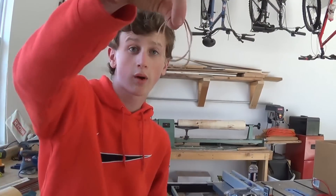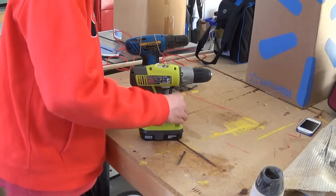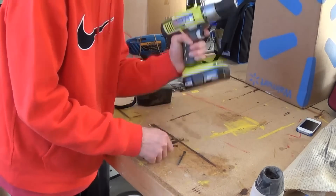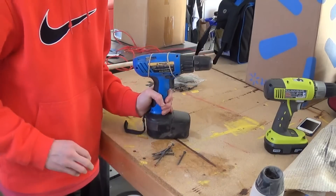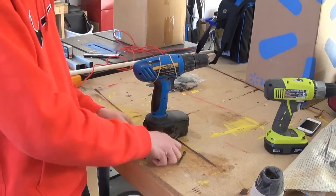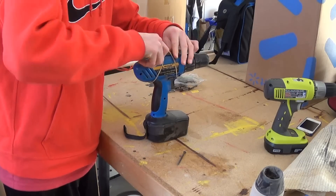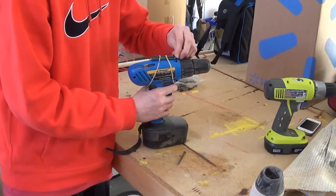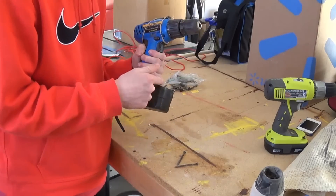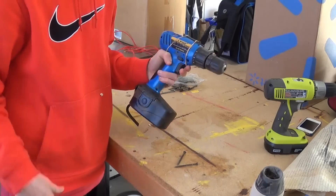For this next tip you only need two rubber bands. Those of us with Ryobi drills probably love the magnet on it — we can just throw our screws up on there. But if you don't have a Ryobi drill or your drill doesn't have magnets, all you need is two rubber bands. Put one on the front, one on the back, then slide your stack of screws under them. Now you're set to go, and when you need one you just pull it out and the rest stay in. You could also epoxy your own magnet onto the base.